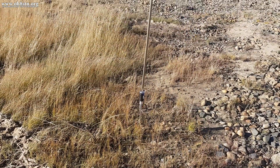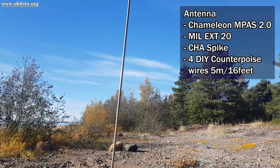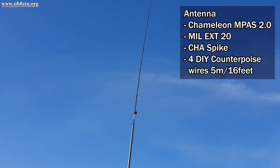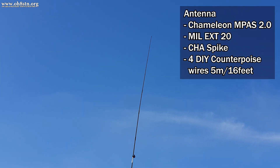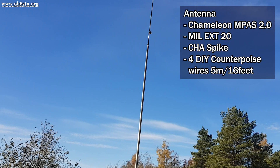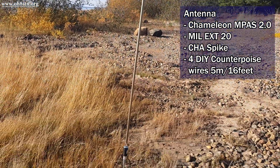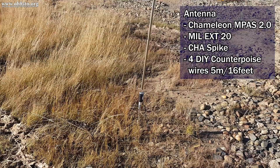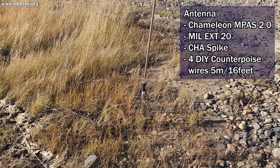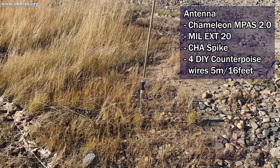The first part of the station setup is the antenna. In this case, I'm using the Chameleon Impos 2.0. I've got the spike, the hybrid micro, the mill extension, and the mill whip. At the base of the antenna, I'm using four DIY counterpoise wires, five meters long, spread around evenly at the base of the antenna. I use this antenna — a rapid deployment antenna — simply because it's easy to set up and its performance is good enough for regional communications.